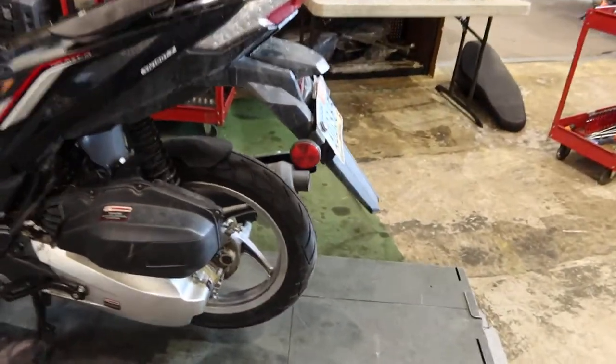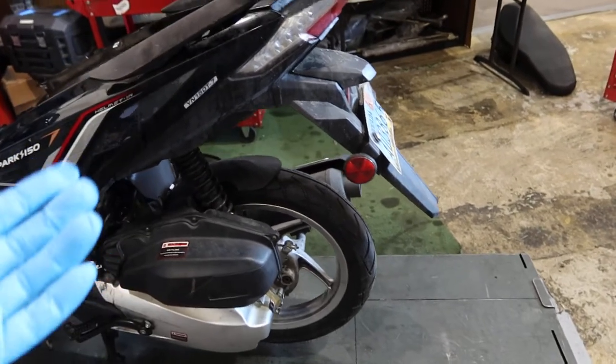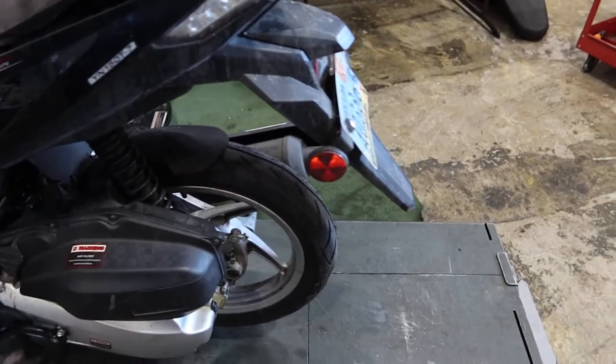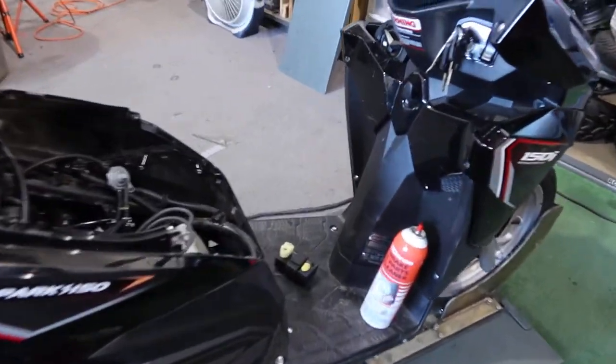Generally your air filter is located in this carrier right here. Take the screws out and check your air filter — make sure it's clean. If it's not clean, clean it out; if it needs to be replaced, replace it. That's one area to check: make sure you've got proper airflow going to your carburetor.